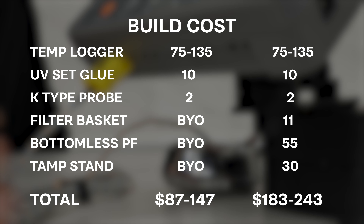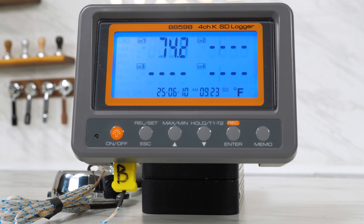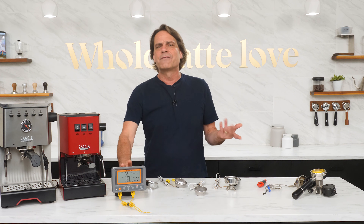Here's a breakdown of the build cost. Depending on what you can put in the bring-your-own category and which temp logger you go with, it's less than 90 bucks. If you already have a meter that can read K-type thermocouples, all you might need is the UV-set glue. At the extreme end, if you need everything including a filter basket, bottomless portafilter, and tamp stand, it's going to be in the $180s to $240s depending on your meter choice.